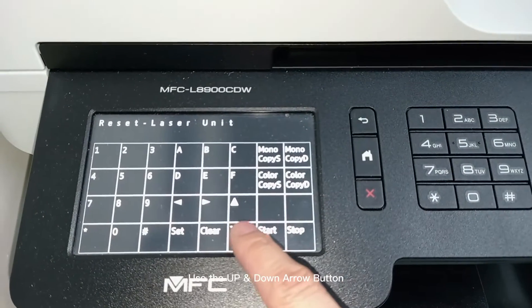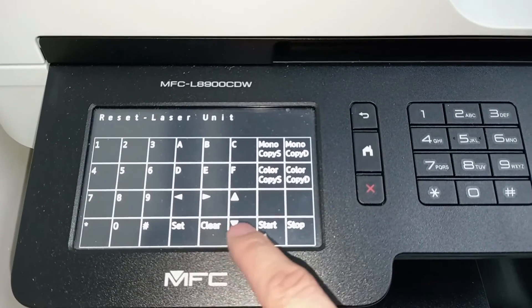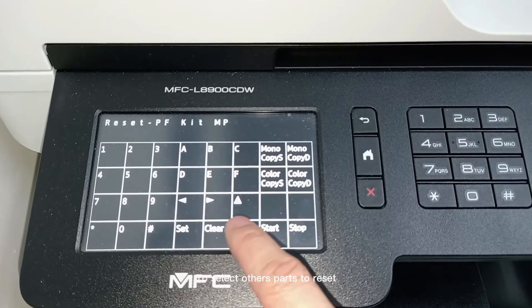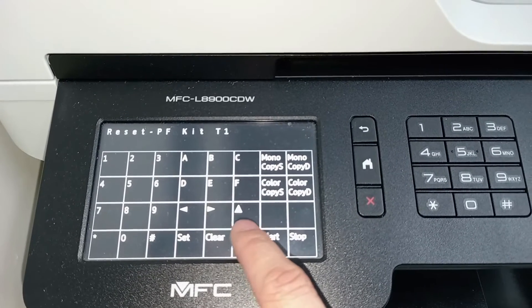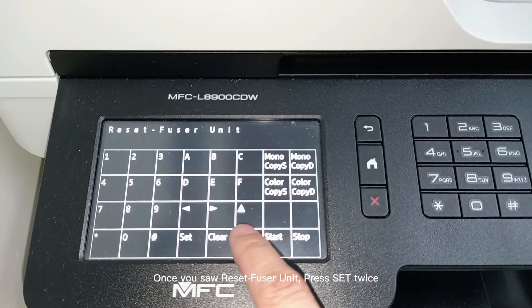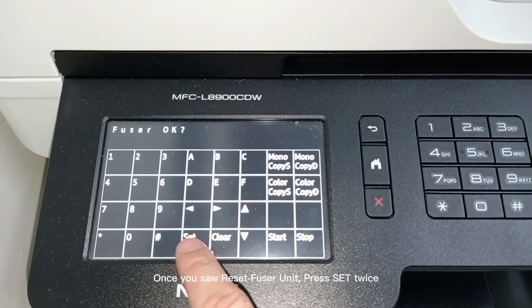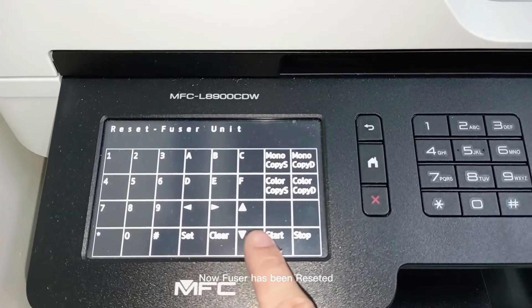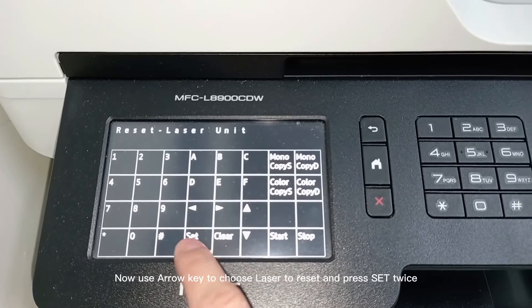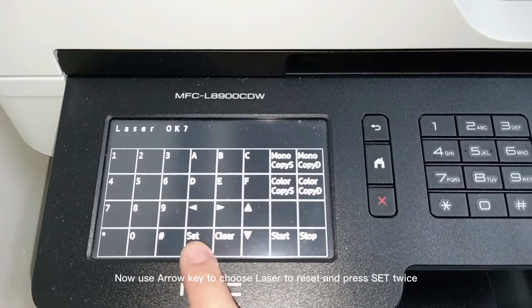Use the up and down arrow buttons to select other parts to reset. Once you see reset fuser unit, press set twice — the fuser has now been reset. Then use the arrow key to choose laser to reset and press set twice.